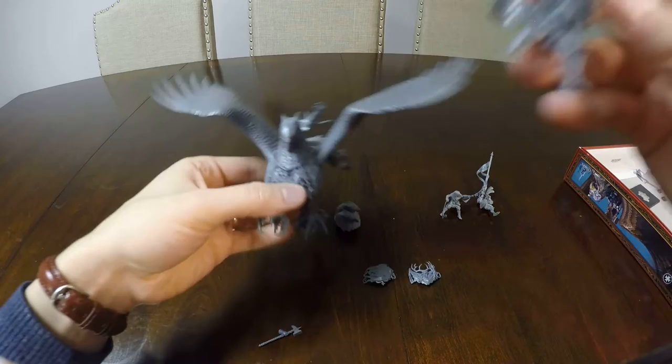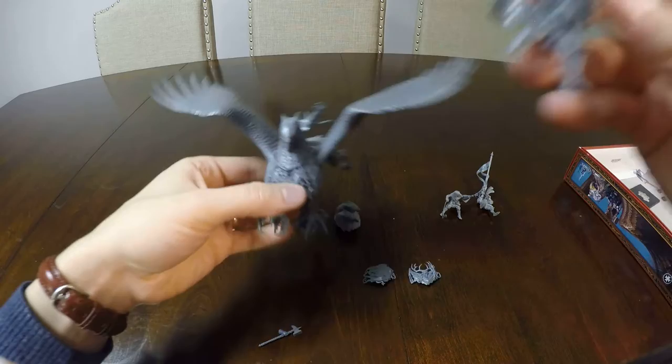The riders are not magnetized because they just pop onto this saddle here and they hold quite well. And finally, the Empire General is also magnetized to swap a lance for the Runefang. Thanks for watching.